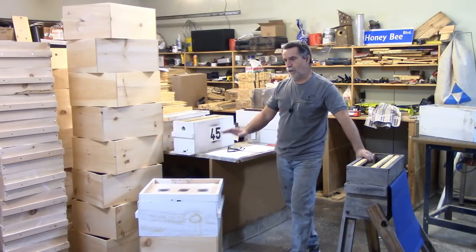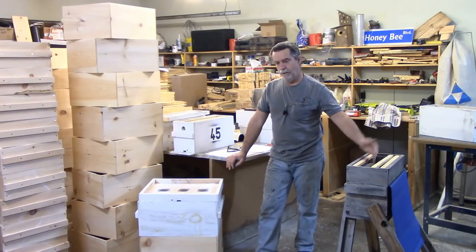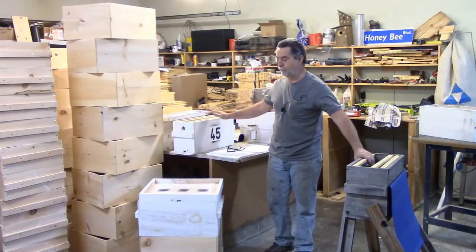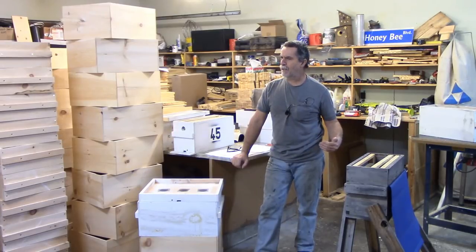I've got a colony I'm going to use for a cell builder — that's just a good, strong, healthy colony in the bee yard. Then I've got a colony that I'm going to be grafting from. And then I've got several colonies I use as support colonies for making up nukes, because you need frames of brood and whatnot.